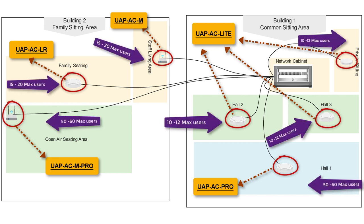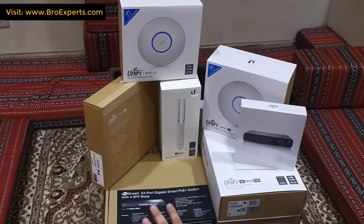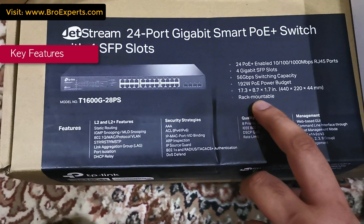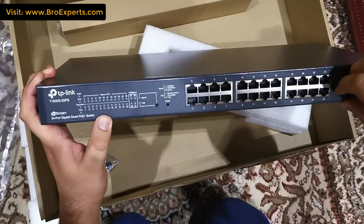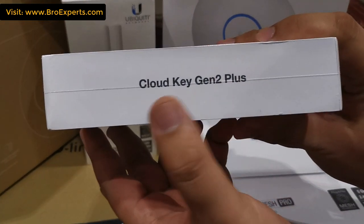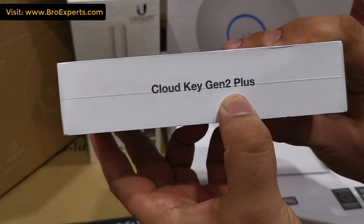Now let me show you all devices and share details of each one. These are Ubiquiti access points, including a TP-Link Jetstream 24-port Power over Ethernet switch. This switch is rack mountable, has 24 PoE-enabled ports, and a switching capacity of 56 Gbps. We will mount this switch in our network cabinet and all devices will get power from the switch over Ethernet.